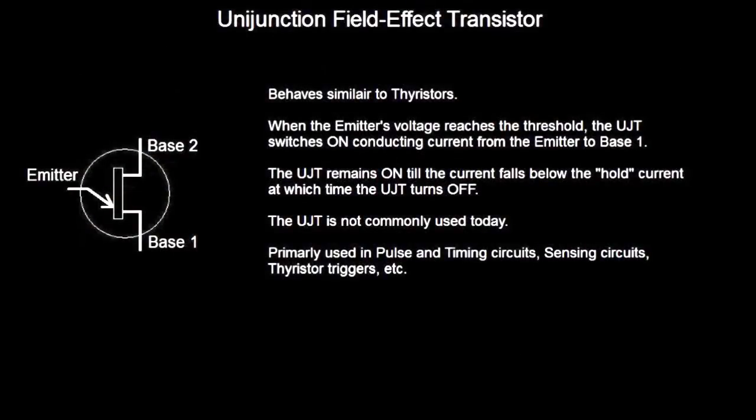Here we have the uni-junction transistor. Now this really isn't a true transistor or anything like that. It behaves more like a thyristor than it does a field effect transistor. These are mostly voltage controlled switches — basically all they are. When the emitter's voltage reaches the threshold it switches on, conducting current from the emitter to base one. That's all it does — they have no amplification or nothing.